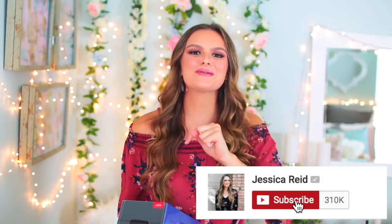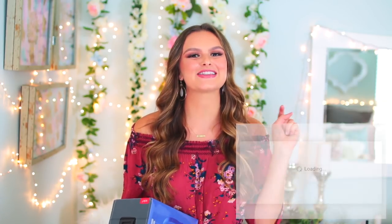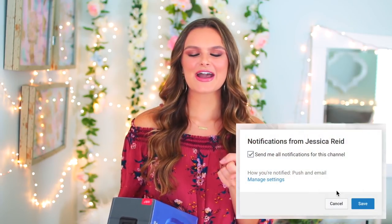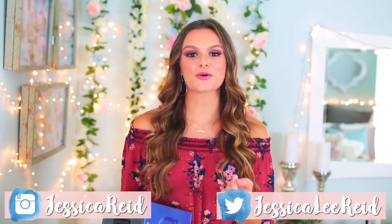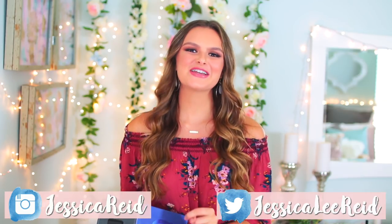Real quick before we get into the video, I'm having a summer giveaway on my channel right now where I give away a pair of Beats headphones and also a Polaroid camera. To enter, all you have to do is be subscribed to my channel and turn on post notifications — that little bell button next to the subscribe button. I upload new videos every single Wednesday and Sunday, and if you have Twitter and Instagram be sure to follow me on there. That's all you have to do to enter, so let's just go ahead and get right into this DIY movie night!